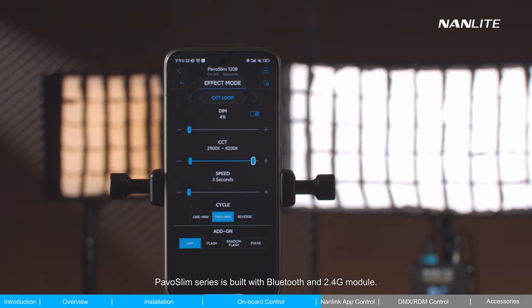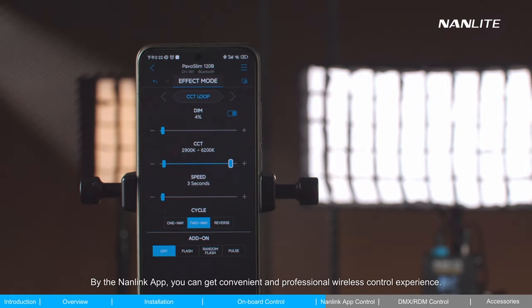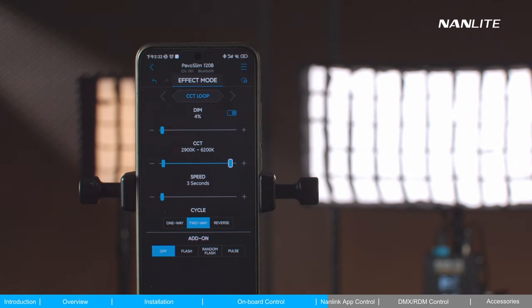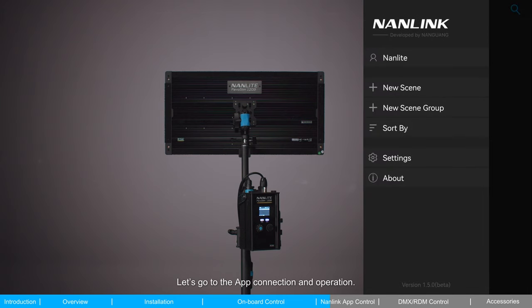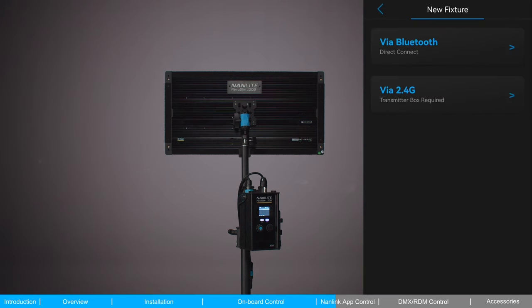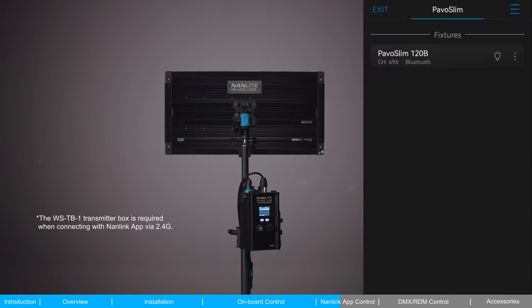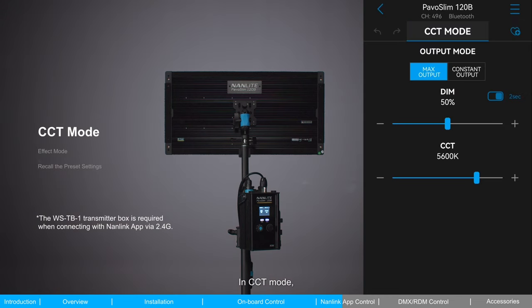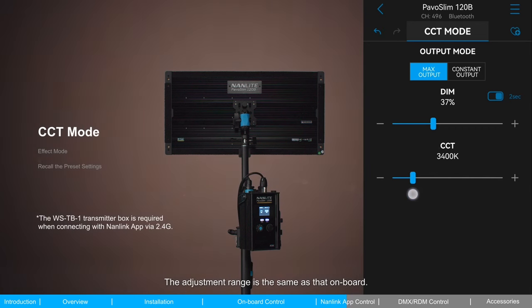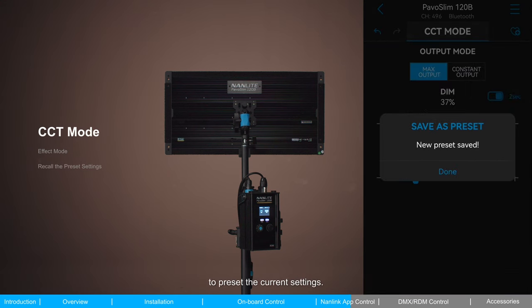The PAVO Slim Series is built with Bluetooth and 2.4G modules. Using the NanLink app, you can get a convenient and professional wireless control experience. To connect, create a new scene in the app, then connect the PAVO Slim 120B via Bluetooth and wait for it to connect. In CCT mode, brightness and CCT can be adjusted with the same adjustment range as the onboard controls. Tap the heart-shaped icon in the top right corner to preset the current settings.